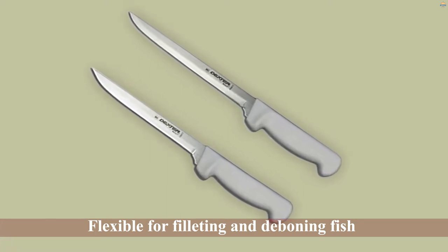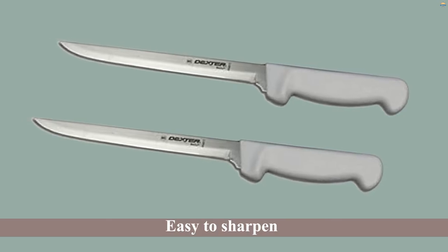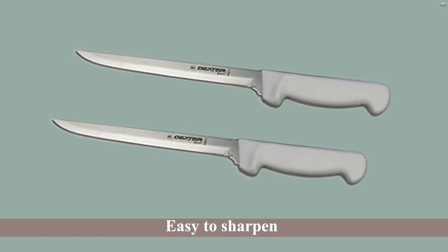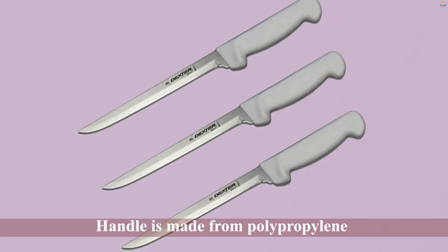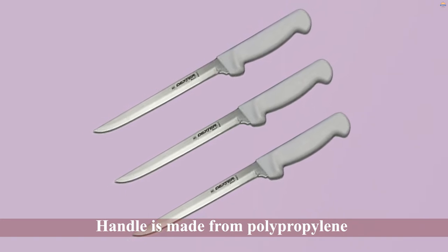The hollow ground fillet knife blade is crafted to be easy to sharpen and maintain so that it's always ready for slicing your next catch. The handle is made from polypropylene and it has a good grip for safety and improved control. You may find this knife is more suitable for filleting bigger saltwater fish, with the 8-inch blade possibly being too long for the precise filleting of smaller panfish.